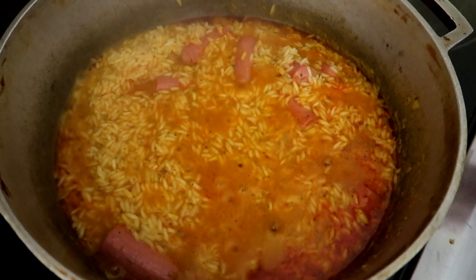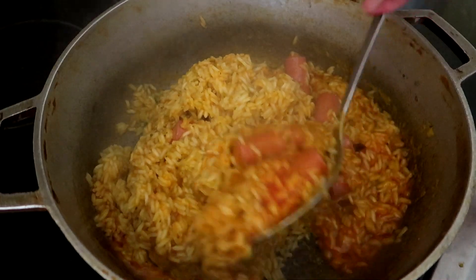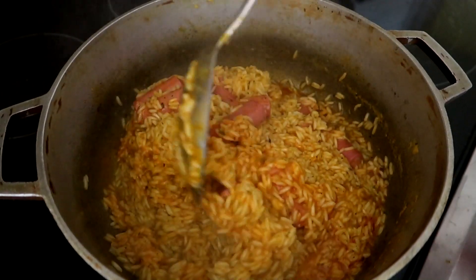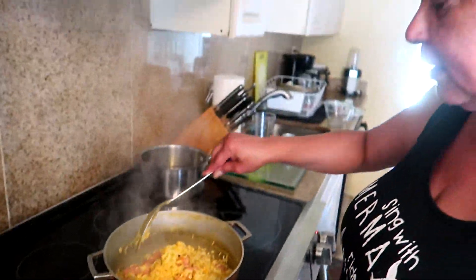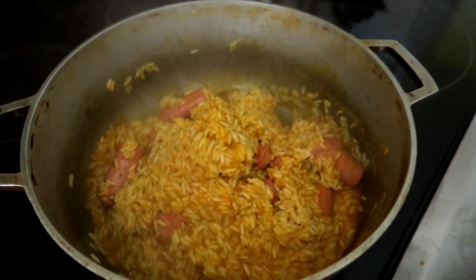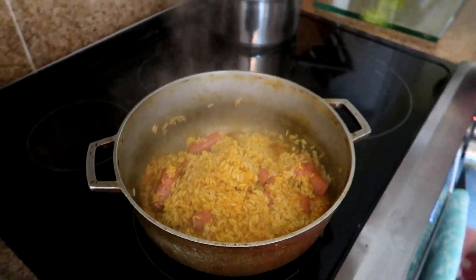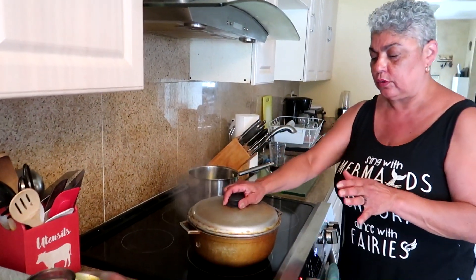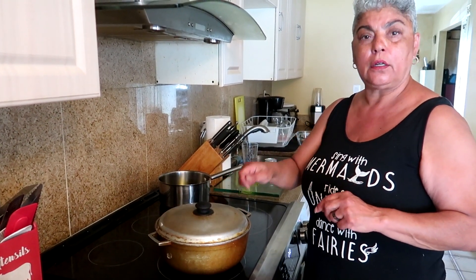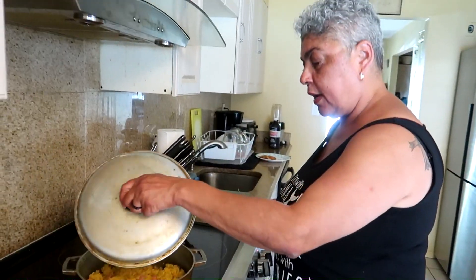See how the water is absorbing and you see that red color — say goodbye to sazon, unnecessary. We're going old school. What I usually do is pile it into a little mound, then lower the heat to low and cover it. Do not uncover it, do not mix it. Keep it covered for 15 minutes, then uncover, mix, cover again for another 15 minutes, and your rice will be done and nice and fluffy.